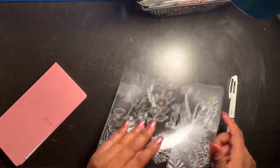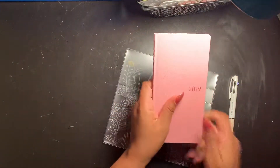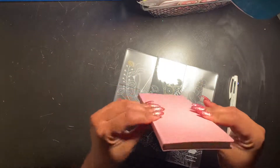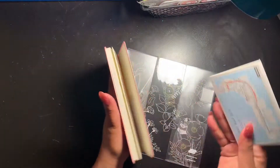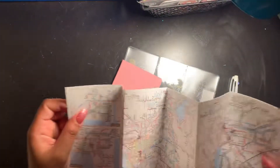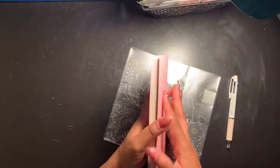This is the pen and this is the cover. Look at this — it's so pretty. I got the strawberry one. They also all come with a map, which is pretty cool. I really love the stuff it comes with.